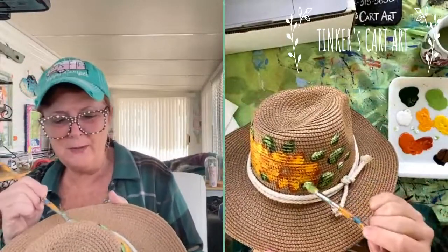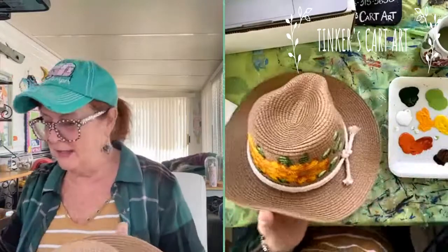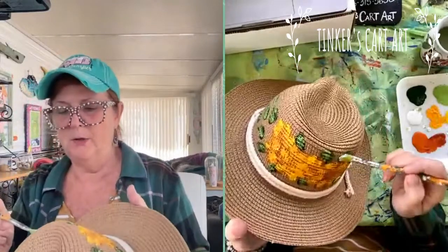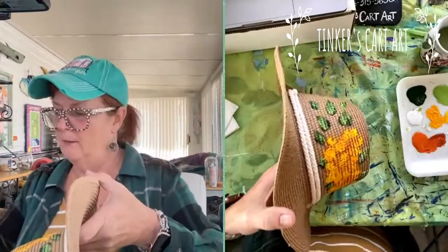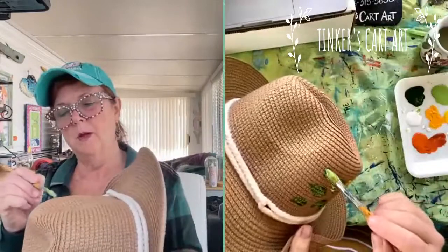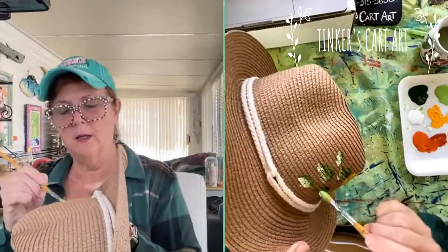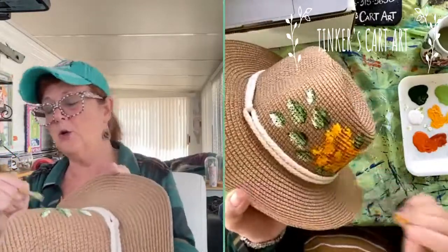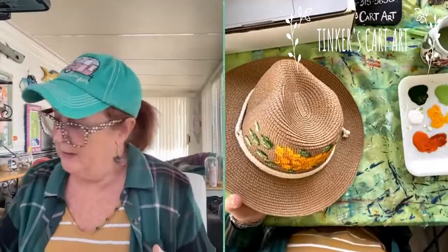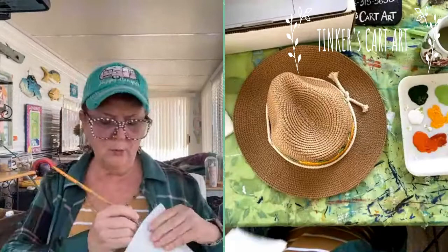I find cool things when I'm shopping or yard sailing or flea marketing to paint on — keep your eyes out for some fun things. I'd love if you shared some of the things that you painted. If you say you don't have the hog bristle brushes, don't even worry — you could use your synthetics. Use what you have. I'm a proponent of using what you have until it won't work anymore.